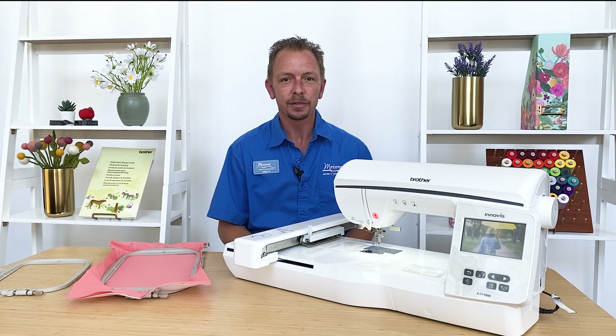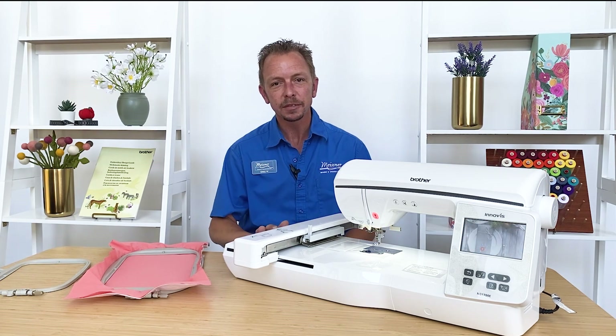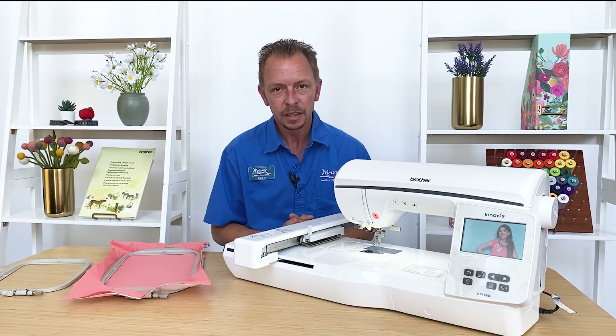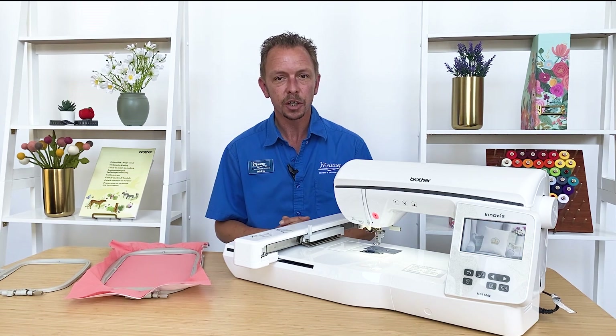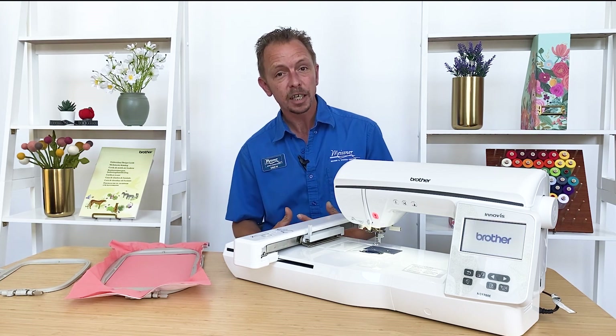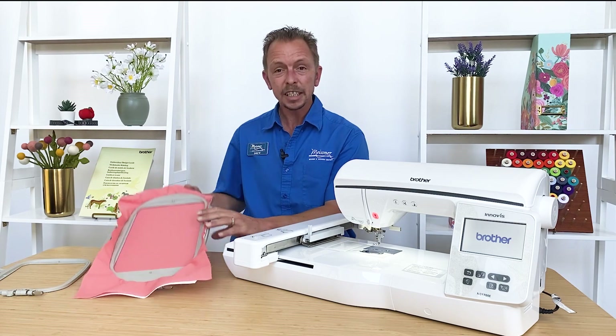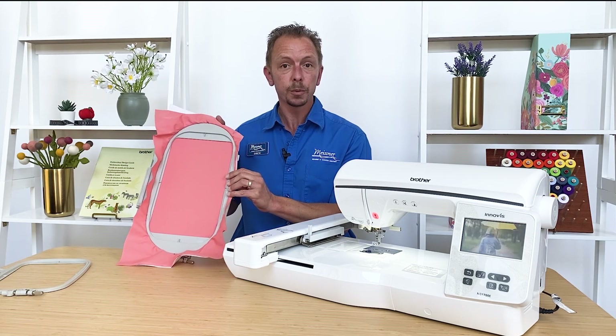Hi everyone, it's Drew from Meissner Sewing and Vacuum in Sacramento. Today I wanted to share a little bit about the Brother NQ 1700 embroidery only machine. This is a great machine — maybe you're looking to get into embroidery, just starting off, or maybe you have a machine already and you're looking for a second machine to travel with. The 6 by 10 inch embroidery field gives you a pretty generous work area for most in-the-hoop projects.